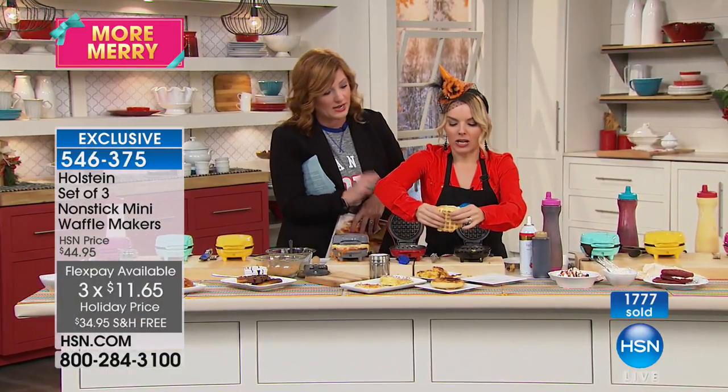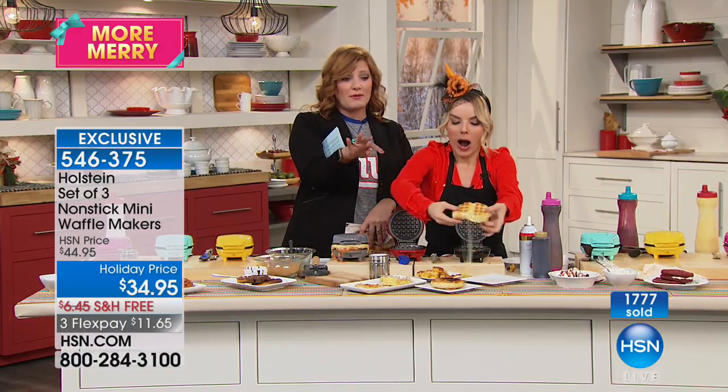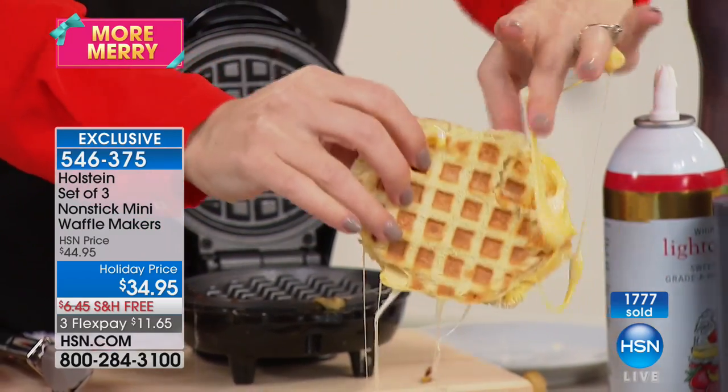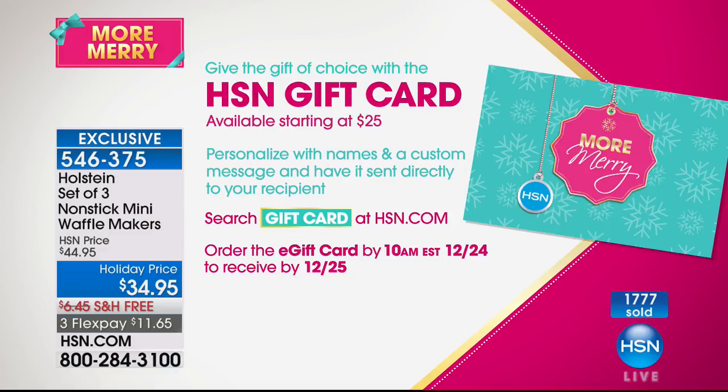Carrie, thank you so much — look at this cheese, it went everywhere! It's so super cheesy and super toasty. Here is our HSN gift card — if you're on the fence and not quite sure what to get, we have our HSN gift card. Our master chopper slicer dicer is coming up with John Florell in a moment. Stay tuned.